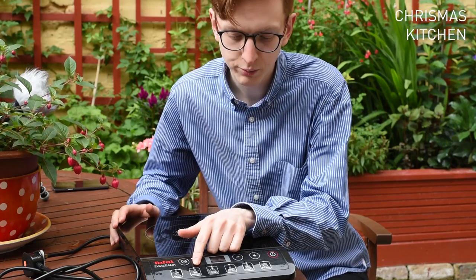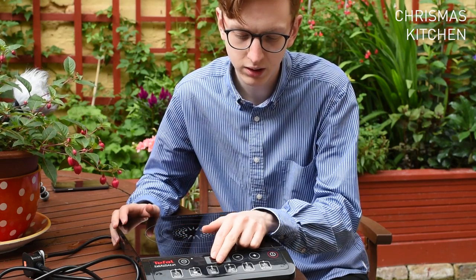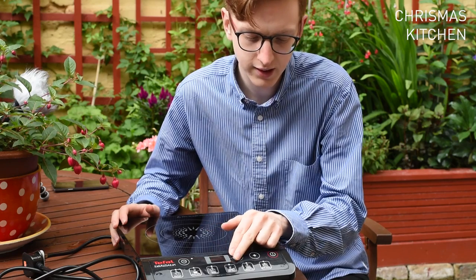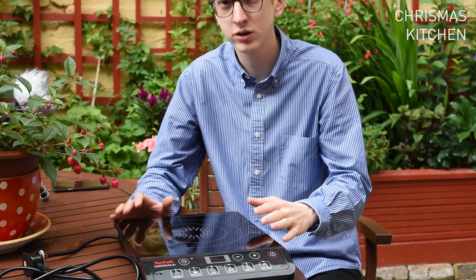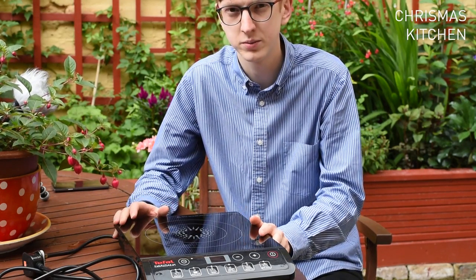It's got pre-set functions: heat milk, stews, stir fry, deep fry, and a quick boil water function. You can also manually control how hot you want the hob to be.